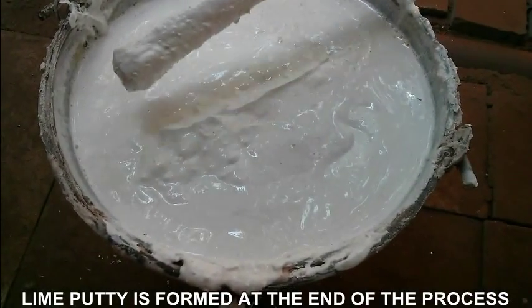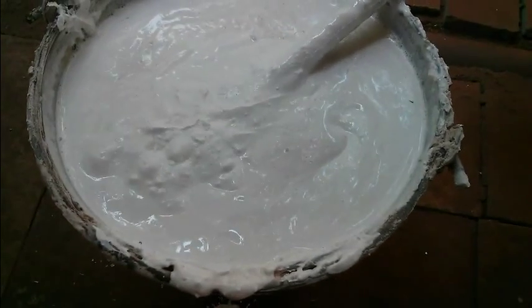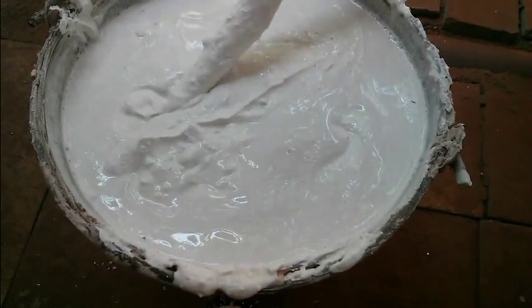It is not falling back. You can see the lime putty being formed. They are not falling back — so this is how it is supposed to be.